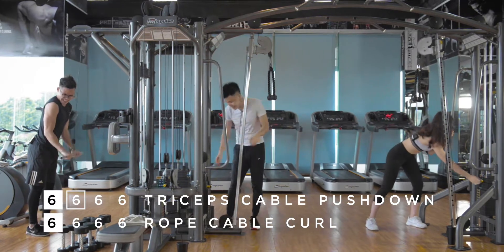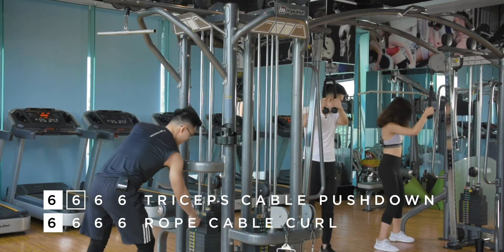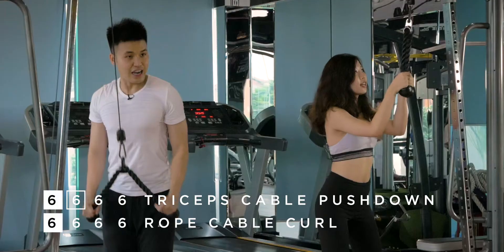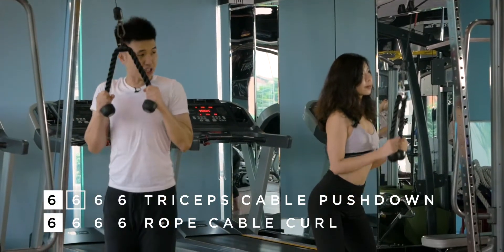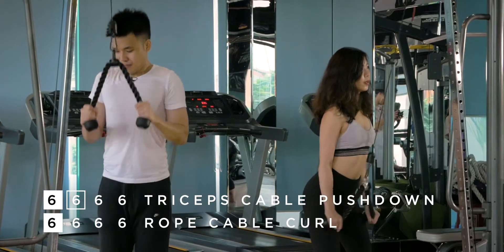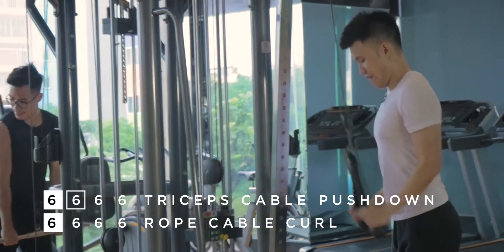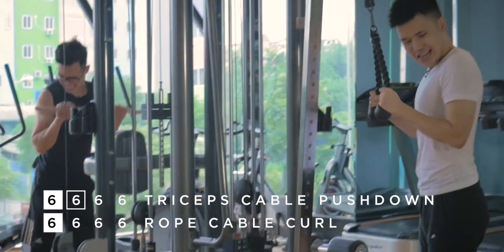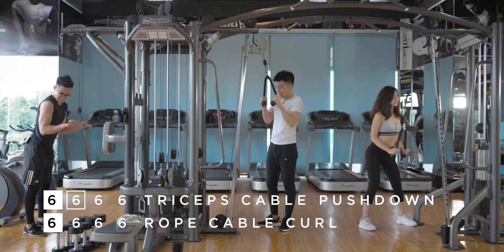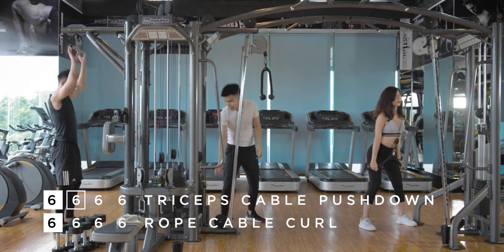Oh my god. True failure — drop the weight. My third set, is that your second, Yvi? Yes. Remember, if you're a girl and you don't want too much muscle size but still want strong arms, you do two sets of 12. This is intense!